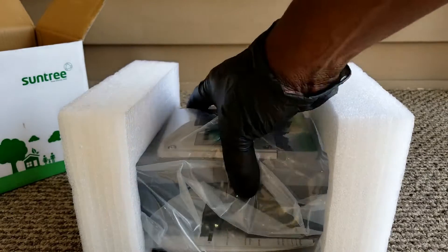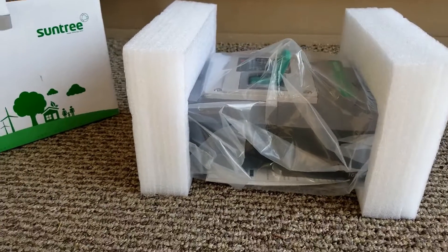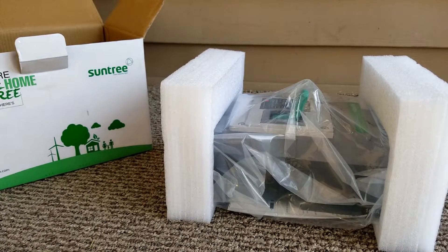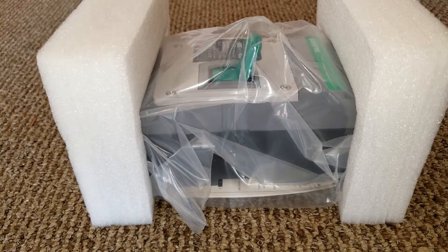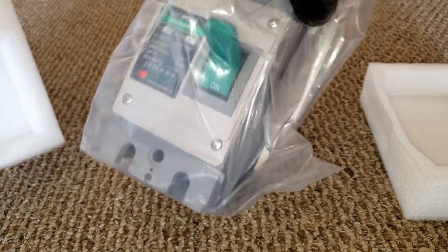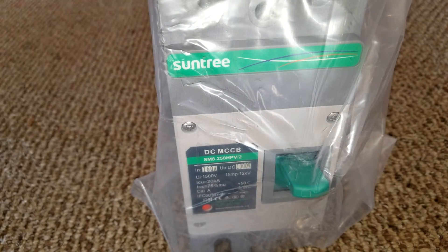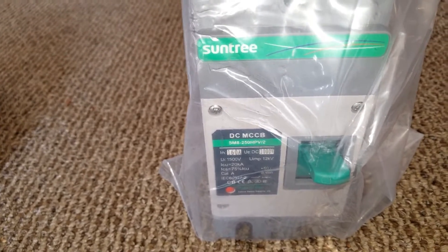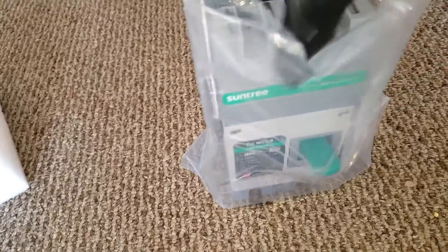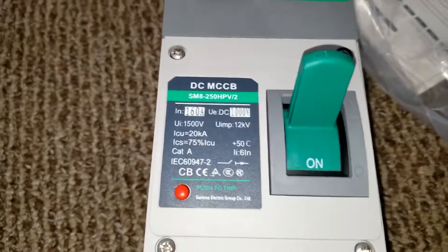All right, this is what it is. This is the breaker I was waiting for and this is the breaker I was telling you guys about. This came from Suntree right here. The packaging is really nice and everything is just awesome. Let's take it out. This is the one that we're going to be installing on the DC side. Let's go ahead and look at the specifications.